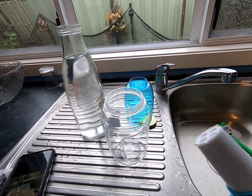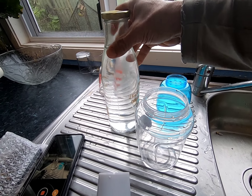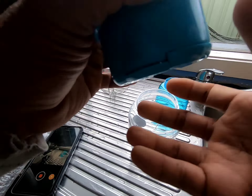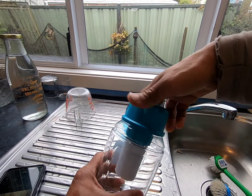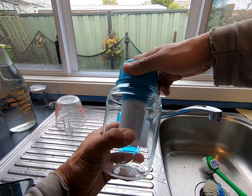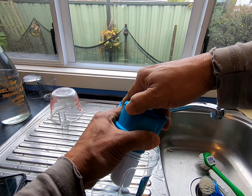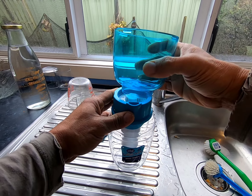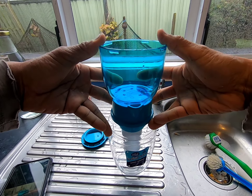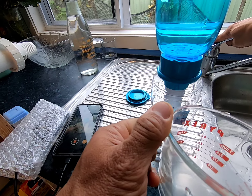Here's a Waterman water filter. Just putting in the cartridge top — just screw it in, make sure it's nice and snug. Taking off this lid so we can put on that cup that goes on top where we will put the water. Just press that firmly in. If it's not firmly in, the water will leak out at the bottom.